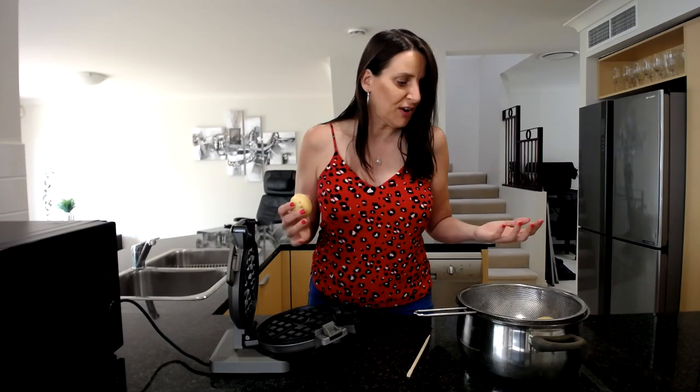Potatoes are not evil and they don't put weight on you — it's actually what you add to the potatoes that adds weight to your body. The potato itself is absolutely nutritious and delicious. So I'm going to cook these up into some small waffles today.